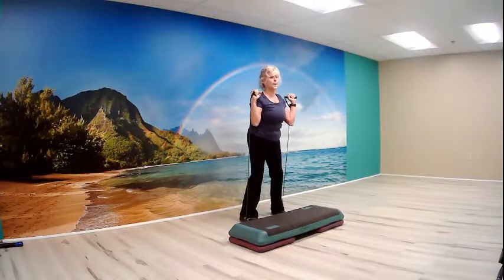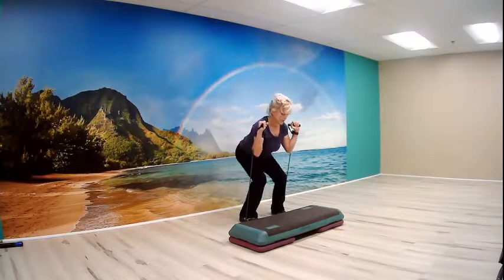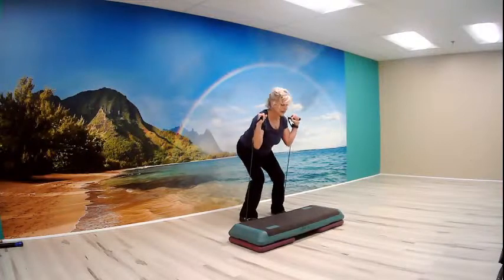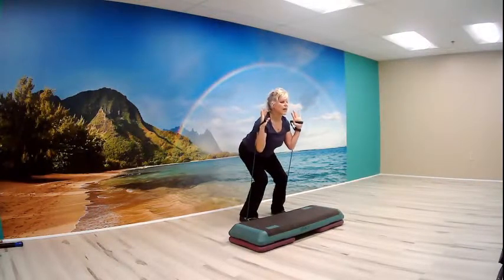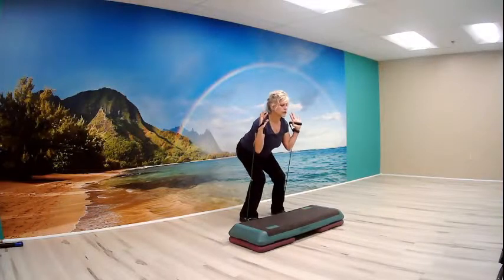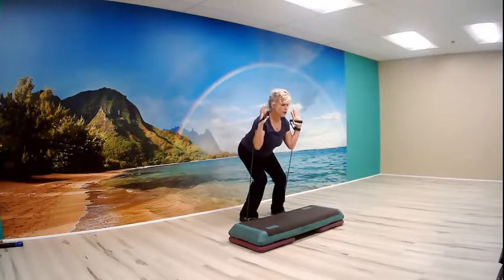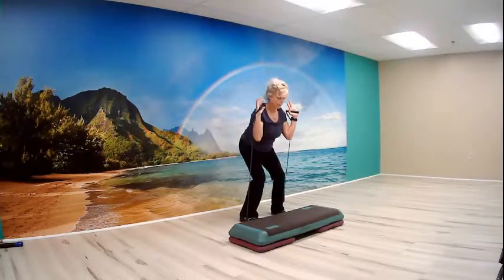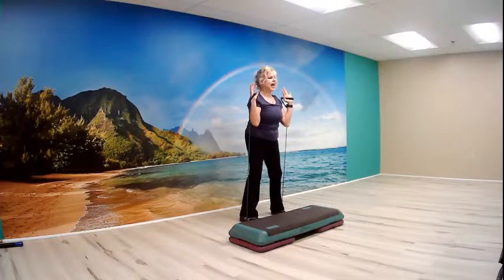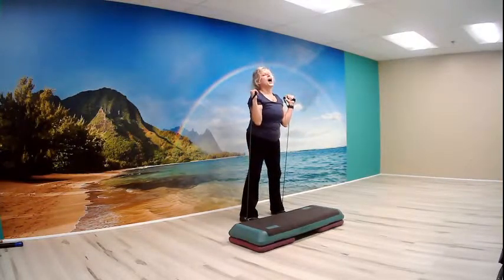Now same thing but go a little quicker: one, two, three, four, five, six, seven. Now a little pulse down — three, two, one. And up, two, three. Back to singles. Last two and one more. Now back to the slow ones — down and up. Try again, down. And one more to go, down and up. Very nice.